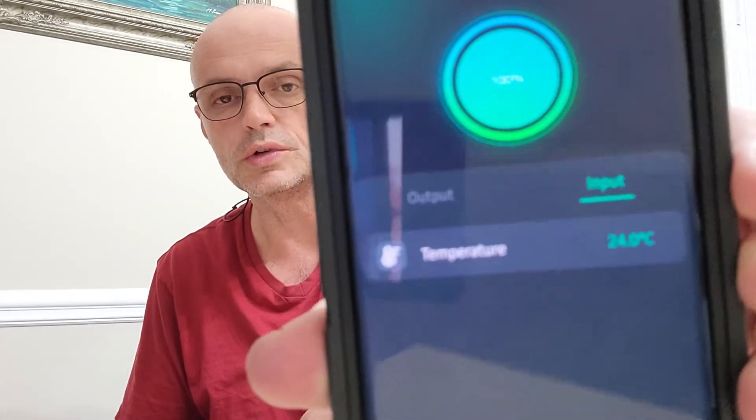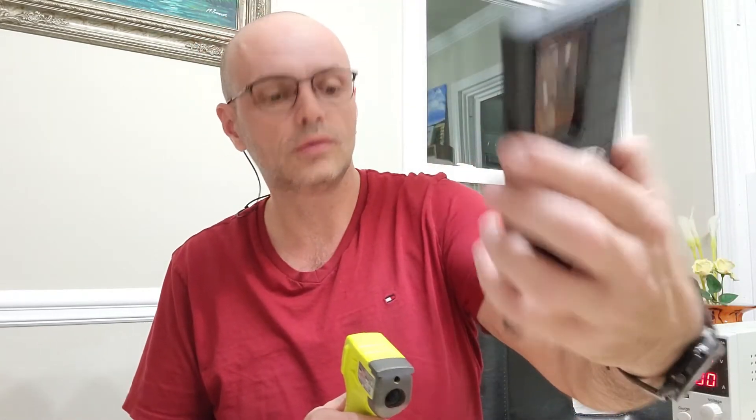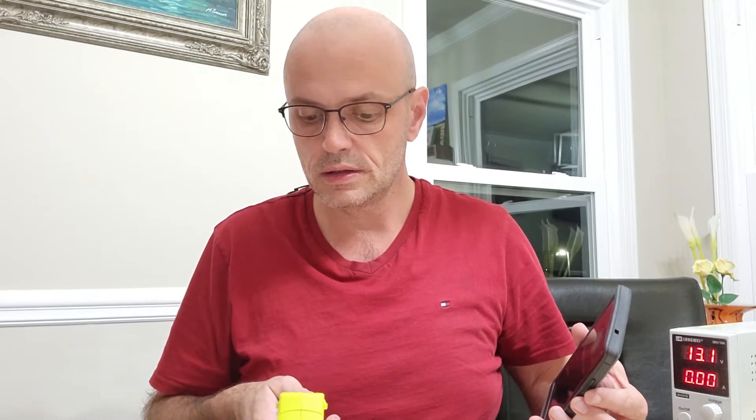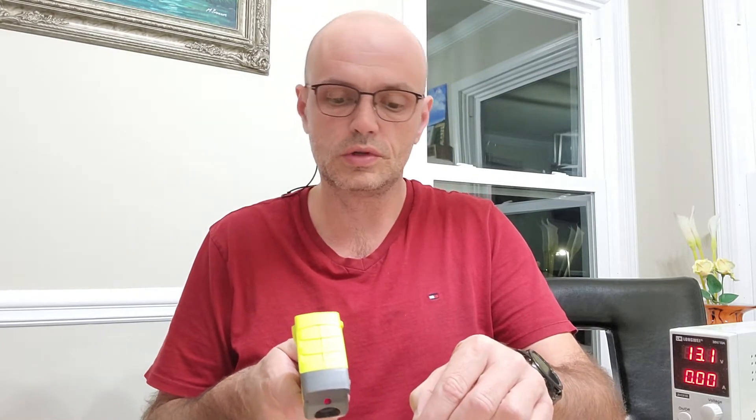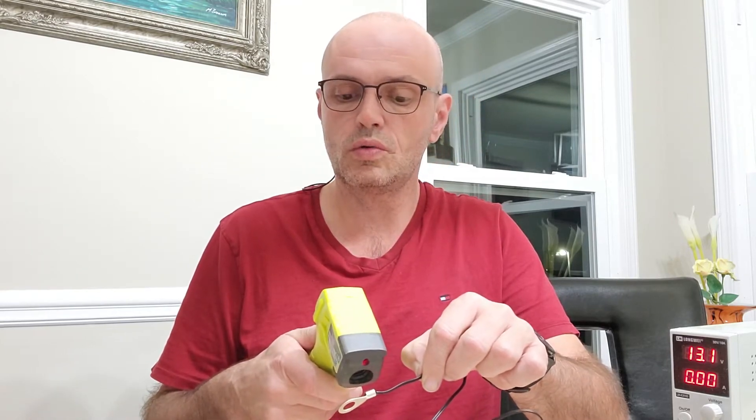It's now showing the battery temperature: 24.6 degrees. I'll bring my infrared sensor to compare. The infrared meter reads 24 degrees — 23.9 degrees. The TBD Smart Shunt shows 25.1 degrees. So it's about one degree Celsius off. That is not bad — it's only one degree off, maybe there's a slight difference between the two sensors, but I think this is accurate enough and I like it.